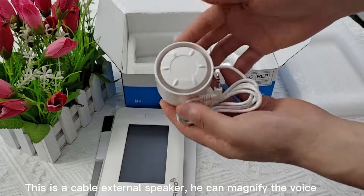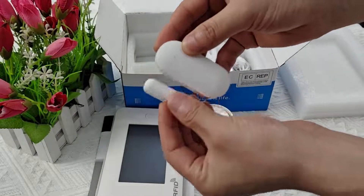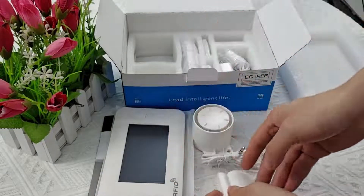This is a cable external speaker. It can magnify the voice. This is a door magnetic detector. We can put it on the doors and windows.